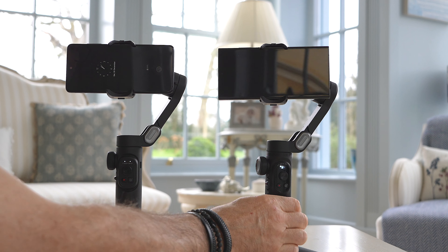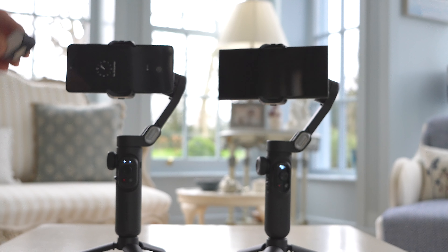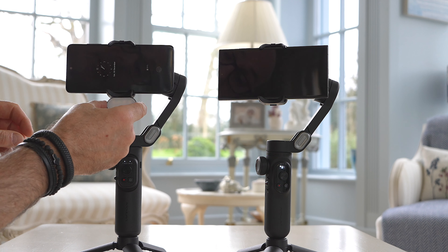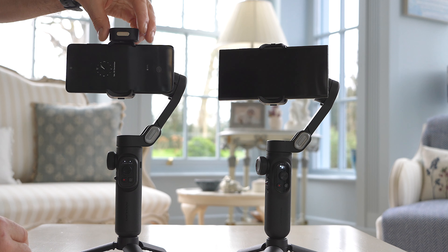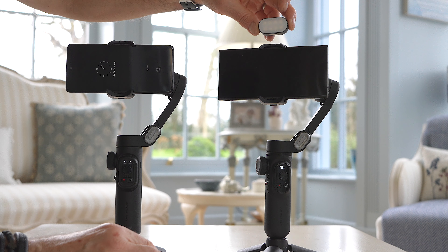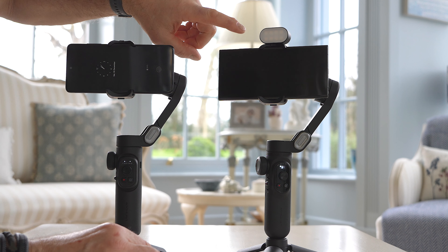If you're a content creator looking for a mobile phone gimbal stabilizer to get smoother footage, then this company could have exactly what you're looking for. They sent me the brand new black edition of the X Pro and I asked them to also send their next model in the range so we could do a comparison, see what the quality is like, and see which one might be right for you. Let's take a look.